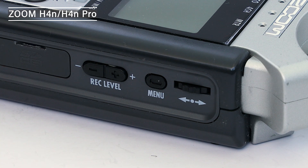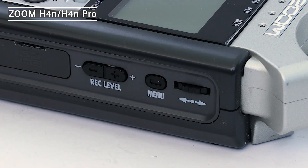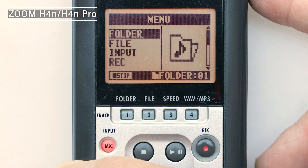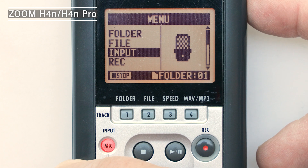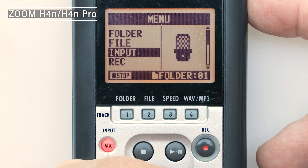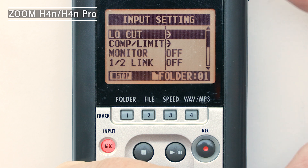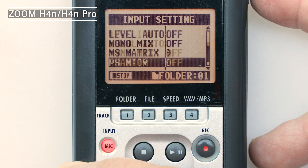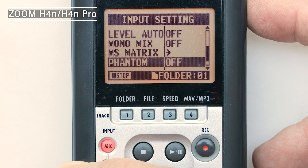To access the menu, press the menu button on the side of the Zoom Recorder. Then use the scroll dial next to the menu button to scroll down to Input. On the H5, you want to select Input/Output, and on the H6 it's also Input and Output. With Input highlighted, press the scroll button to change to the input settings screen. Scroll down to Phantom and press the dial button again to enter the Phantom screen.